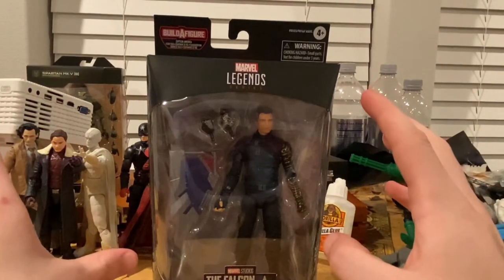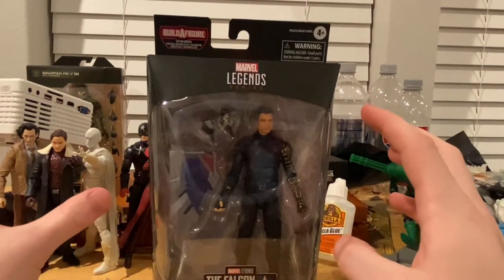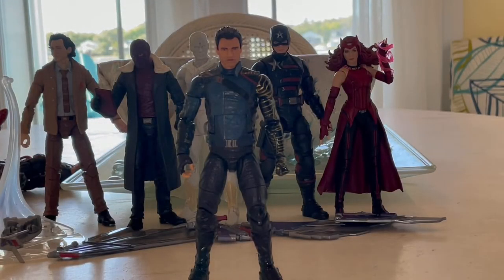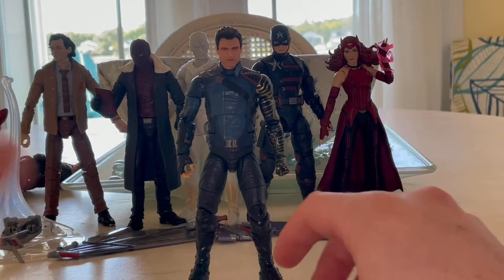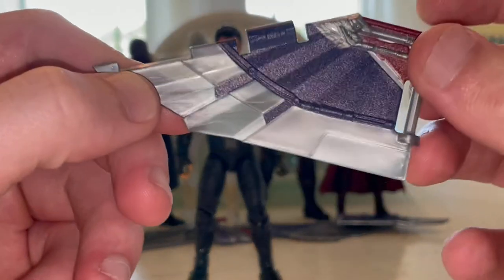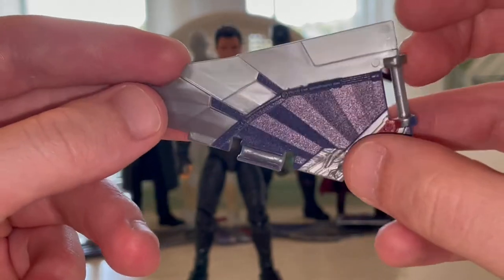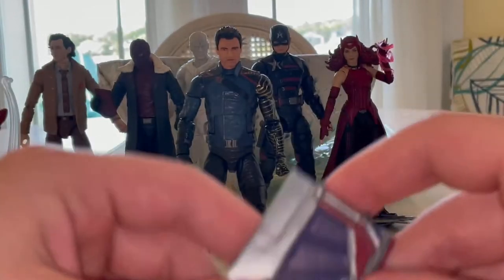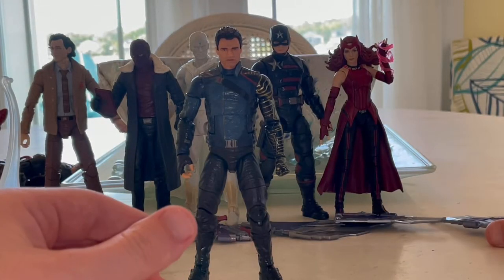If you guys haven't seen any other reviews for this wave, check those out. I'm on vacation so that's why I'm doing a transition on the beachy background. Here's Bucky out of the packaging. For accessories, here's the other side of the wing that also came with Scarlet Witch but it's the opposite side - we'll go over that once we build Captain America's wings in the same video.